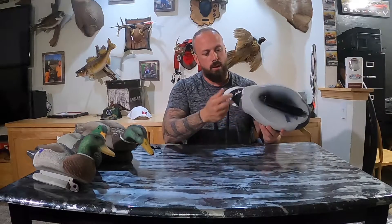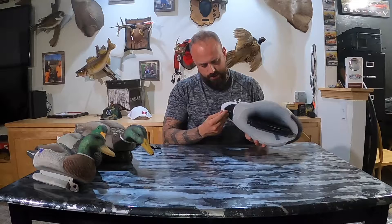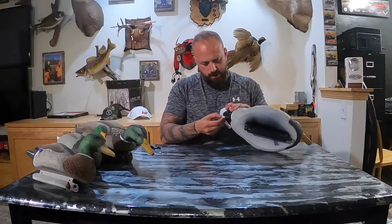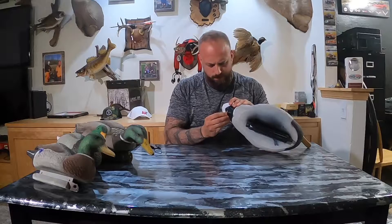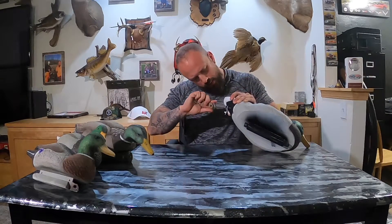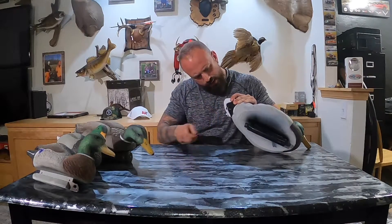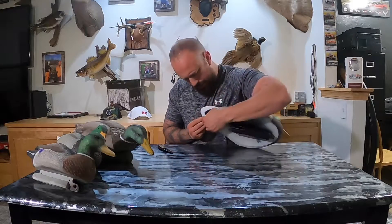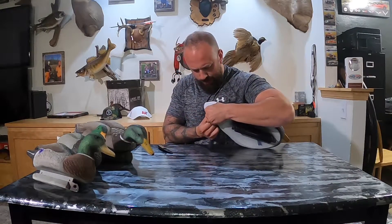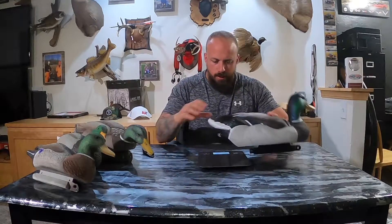As it sits, let's go ahead and plug this up. What I would recommend doing is check the ports on the back of these things to make sure they'll actually accept the plug before you throw them out into the field and try to hunt them. What I'm seeing right now is that I just had to carve it out a little bit before I could plug that hole — so there's a tip.